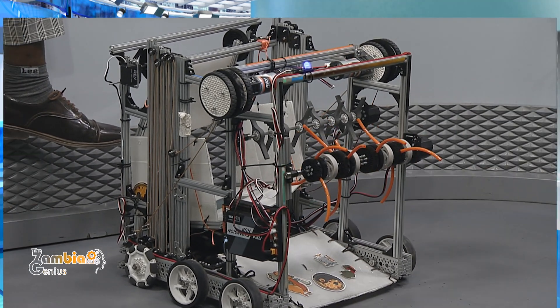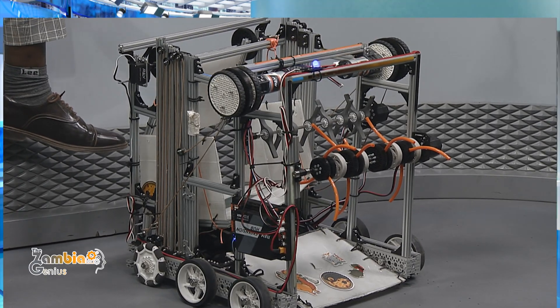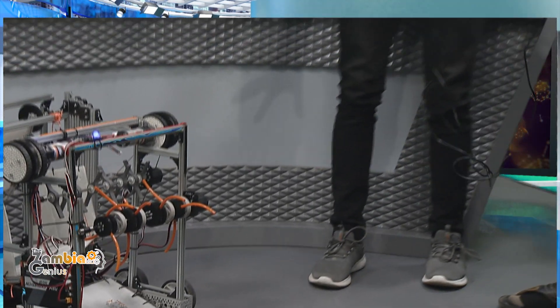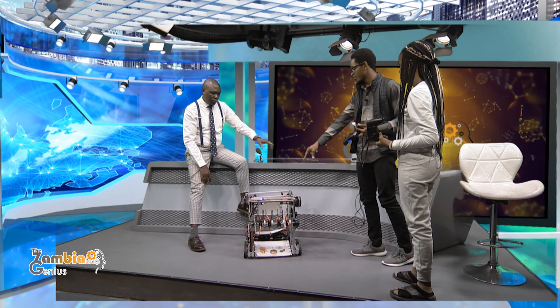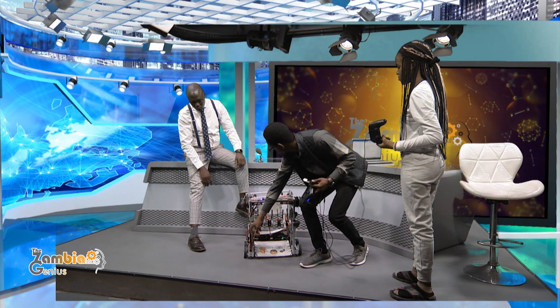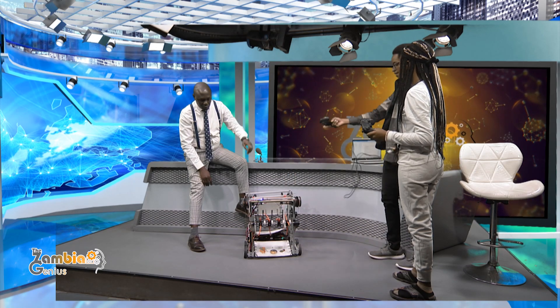There are three things communicating with one another. The main brain is here, and once we write the code here we feed it to this, which is the membrane. Then these are — I would say — the hands of the robot, so like the moving parts.